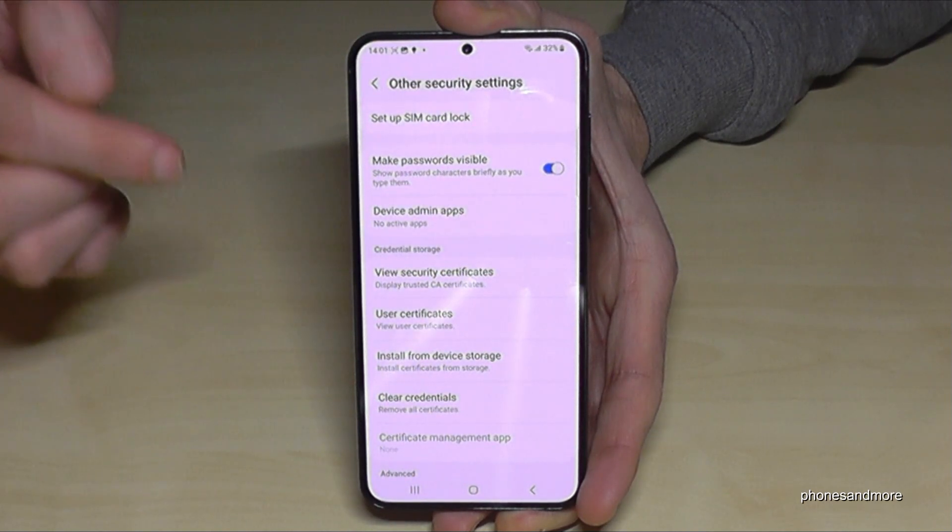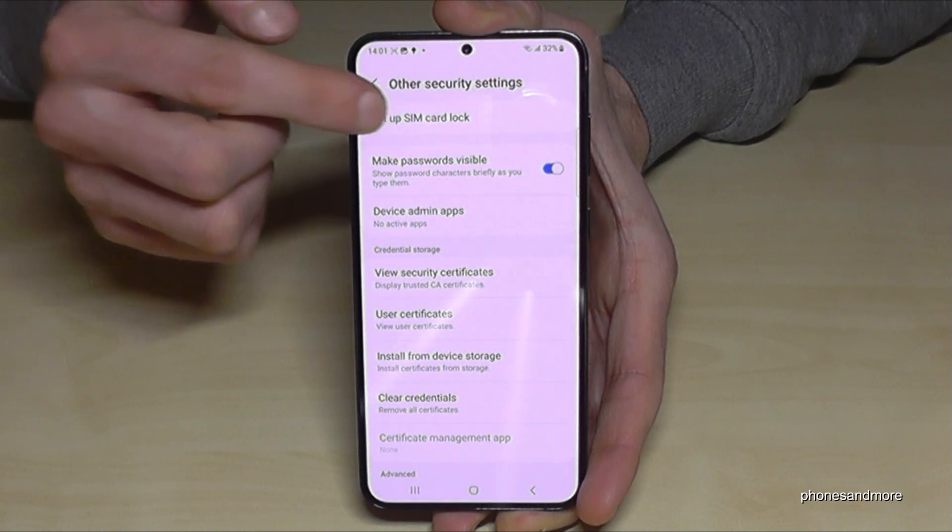And here you need to scroll down to the point Other Security Settings. As you can see, it's a bit hidden. And now we will need the first point: Set Up SIM Card Lock.